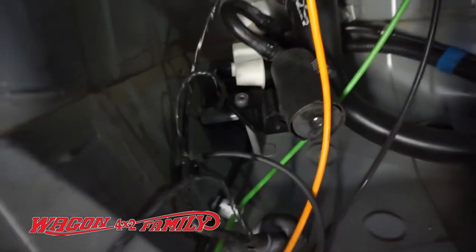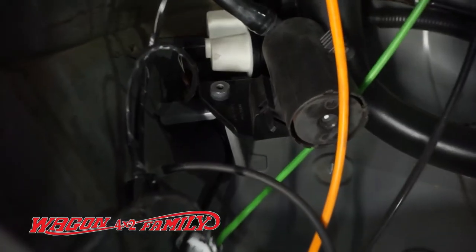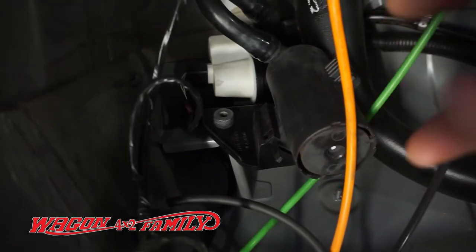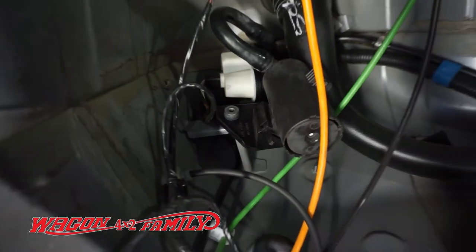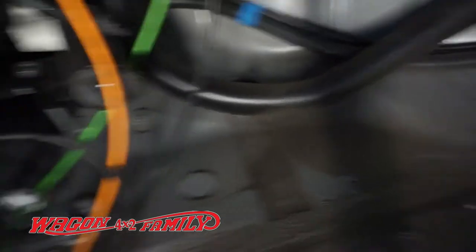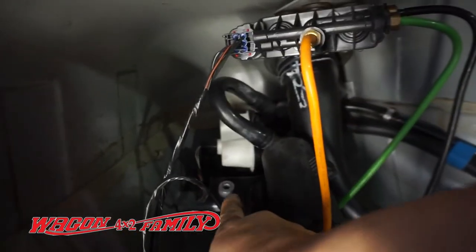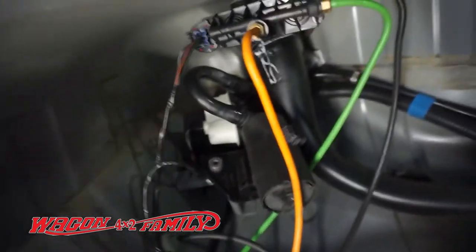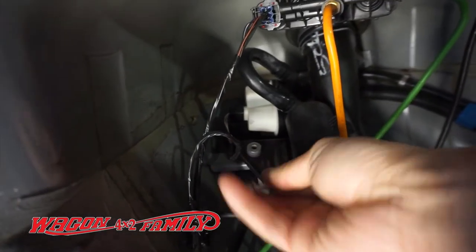So do you guys remember the part I showed you — that white thing right there? There is literally just one bolt that it takes to undo all of this and one hose clamp. You can see this round silver thing right here — it's an eight millimeter bolt.